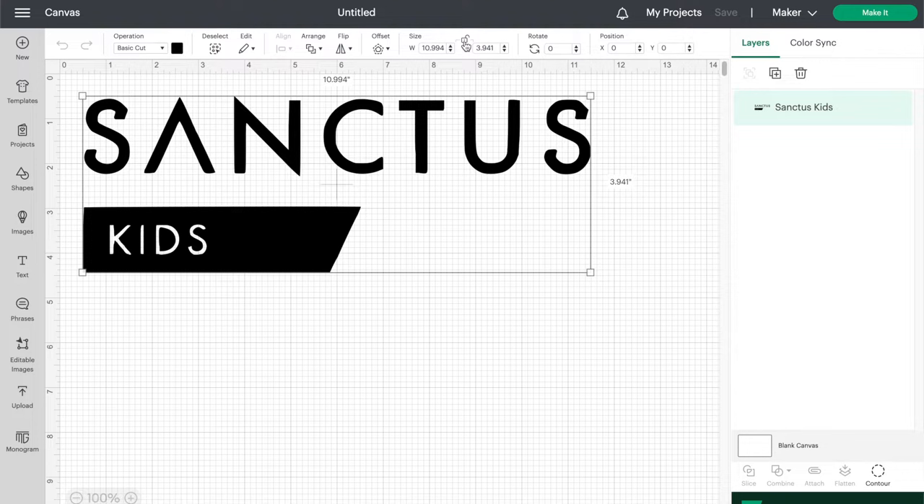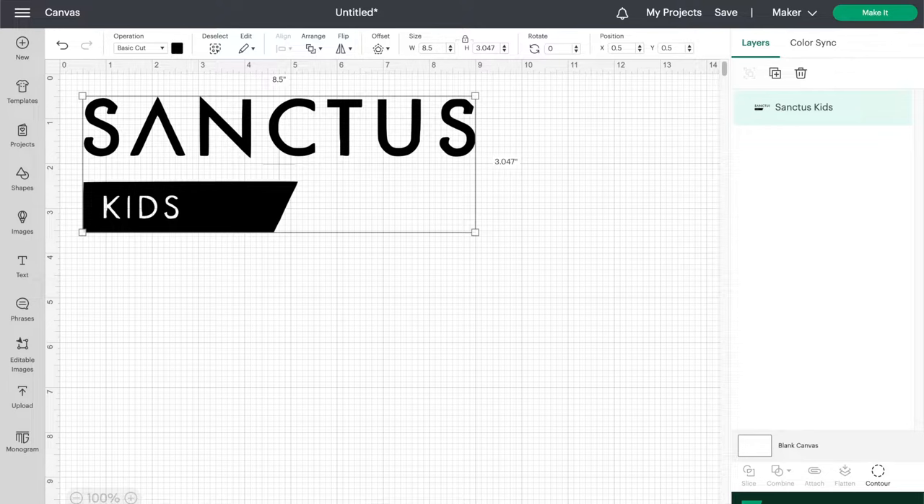First, I uploaded my design to Cricut Design Space. You need to resize your image to whatever size you want for your shirt. I used a measuring tape to measure the space on my shirt. When you have it sized, hit make it in the top right corner and it will bring you to the matte preview.